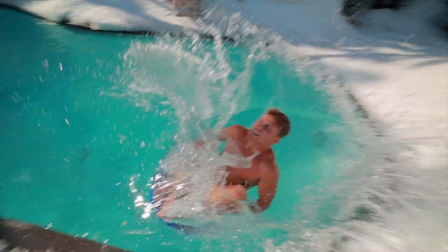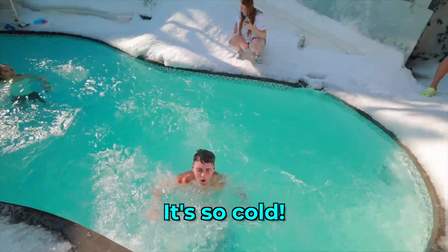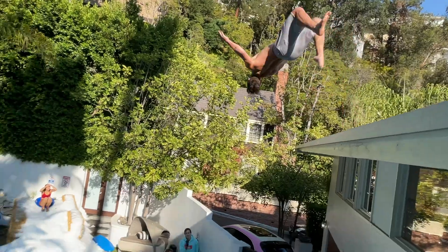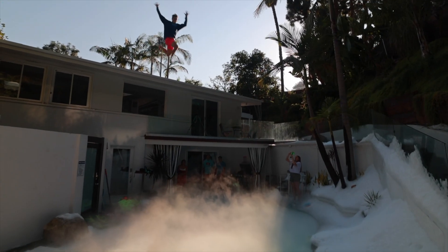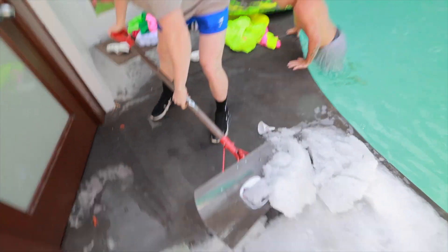We decided to call our friends over to have some fun, but we didn't tell them what we did, so when they showed up they were so surprised. I'm in the backyard of Liz's house and it literally looks like I'm frozen. It actually turns out the snow did not want to melt for over a week, so we had to go back and shovel it all into the pool to get it out of there. That's probably the only snow shovel in all of LA.